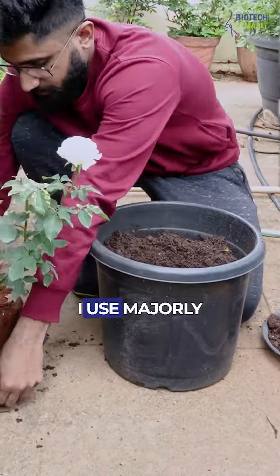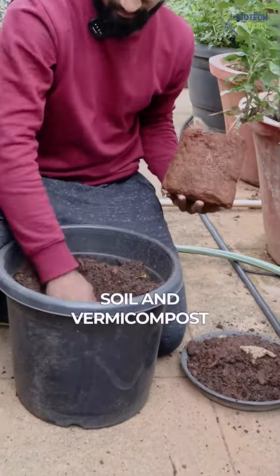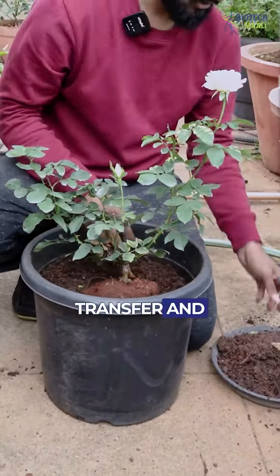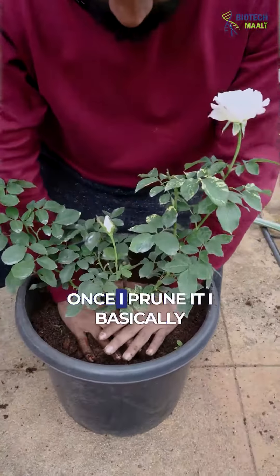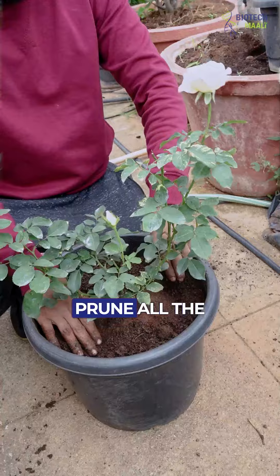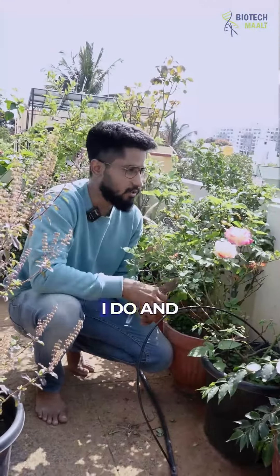Second, I use majorly cocopeat and a little bit of soy and vermicompost for its transfer. And regularly, every 15 to 20 days, I prune it — basically removing all the dead stems and dead leaves. That's the third thing I do.